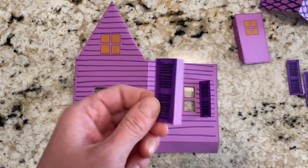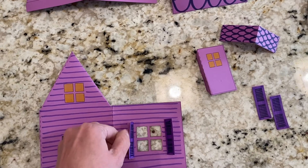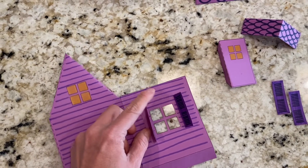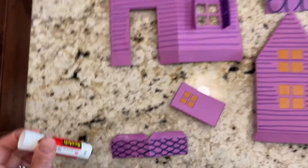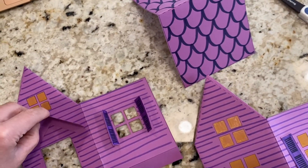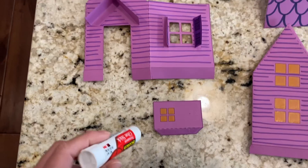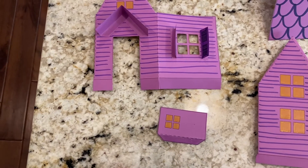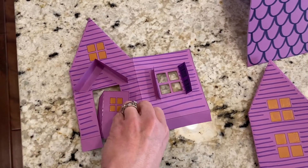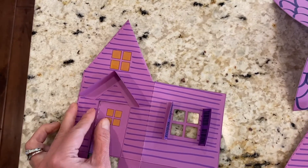Now you can put glue on all the flaps and glue the flaps together onto your house. Put glue on the shutter and glue it right next to your window so it will make the shutter open and close. Now my shutters are on. I'm going to put a little bit of glue on the tabs of the roof and fold it and put it right over the front door, using my fingers to stick it down. Now I'm going to put glue on the tab of my door and slide the tab behind the wall and stick it down.